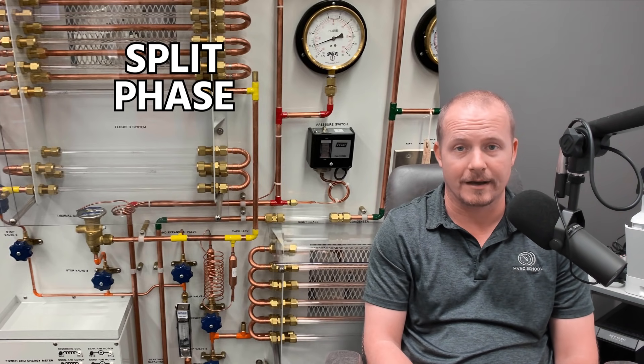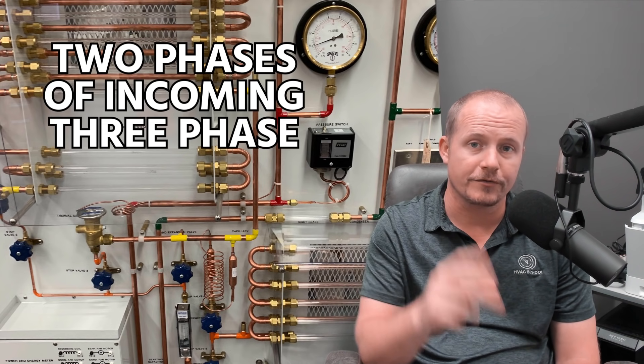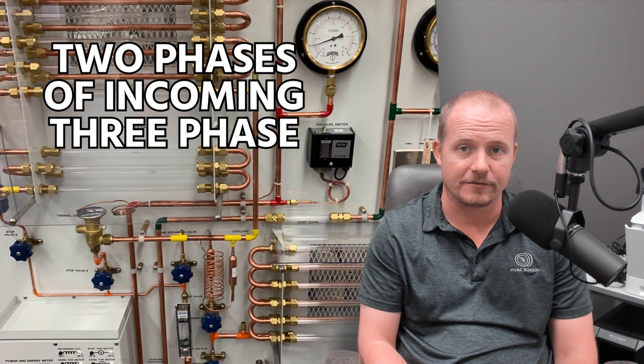We call that split phase. And then you also have 208, which is actually two phases of the incoming three phase from the power company. Hopefully that helps — we'll catch you in the next video.